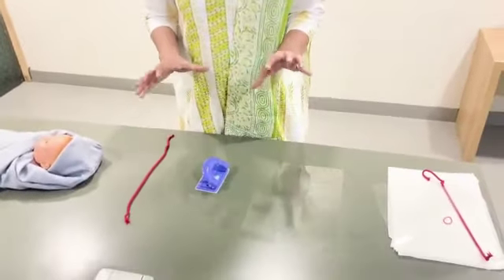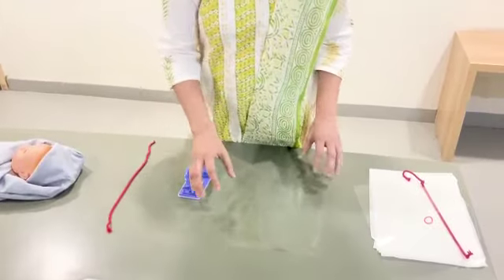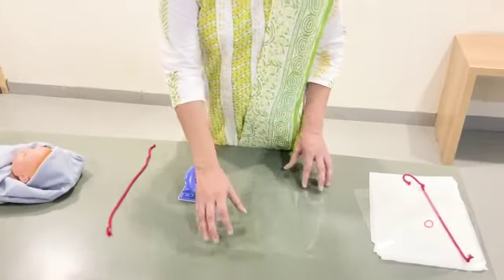We are going to make a face sheet, all do-it-yourself method. You need only three things. One is this overhead protector sheet, available in all stationery shops, cost you less than 10 rupees.